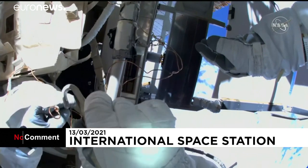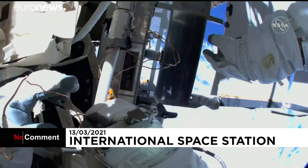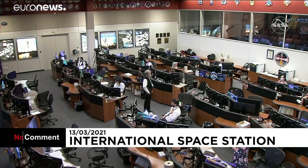Roger. Mated — forward white band visible. Perform snapback test and check that the forward white band is still visible.